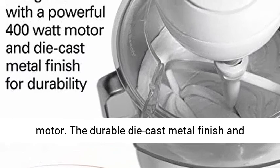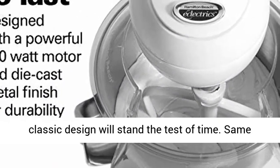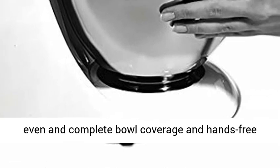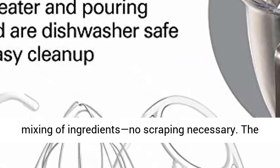The durable die-cast metal finish and classic design will stand the test of time. The same two-way mixing action as KitchenAid Stand Mixers rotates the beaters around the bowl, giving you even and complete bowl coverage and hands-free mixing of ingredients — no scraping necessary.